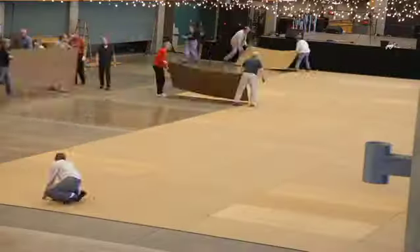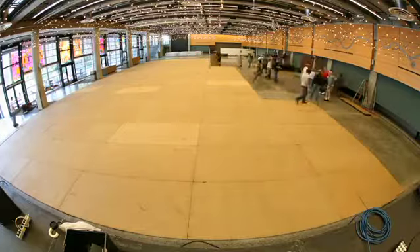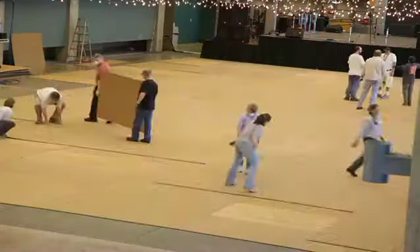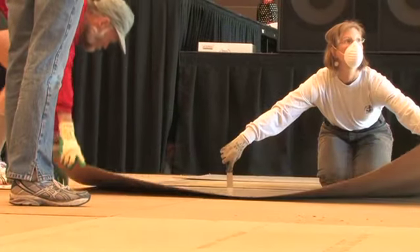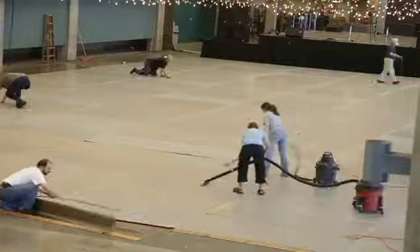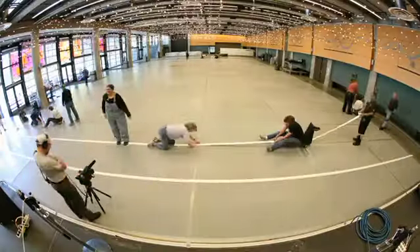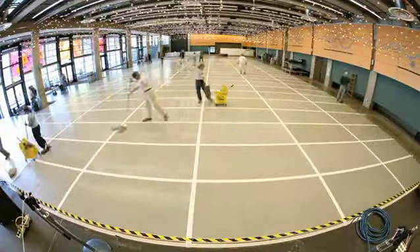Two layers of the foam core go down first — the fuzzboard. It's two layers of homozoate and a layer of masonite on top. Then the painted masonite goes over the top and the whole thing gets taped off. We'll get it laid, then we'll vacuum it, tape it together, wash it, and wax it — mopped, waxed, polished. Then let it sit for an hour and wax it again.